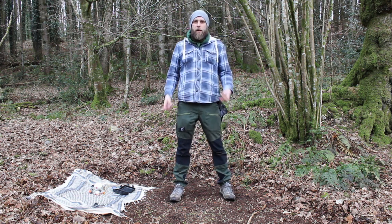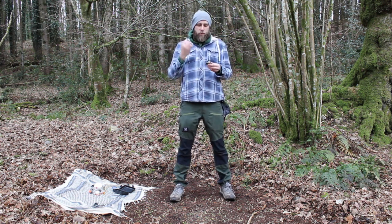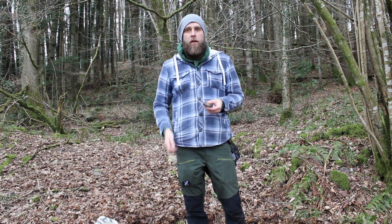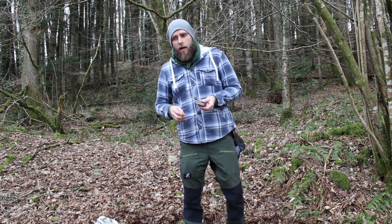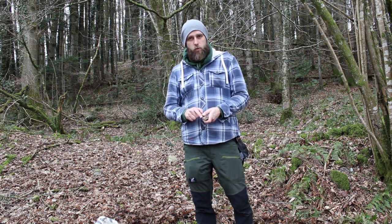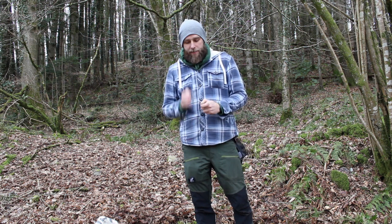A more primitive or traditional way of getting a spark is using these — a piece of flint I found on the ground today, and my steel. You knock the two together, steel onto flint, and it creates a spark. Flint and steel will get you a spark that burns up to about 800 degrees Fahrenheit — more than enough to get tinder going, but not the hottest. It takes practice and patience. The idea is you pinch a piece of char cloth with your thumb hanging over the edge and strike so sparks land in it to get your ember going.